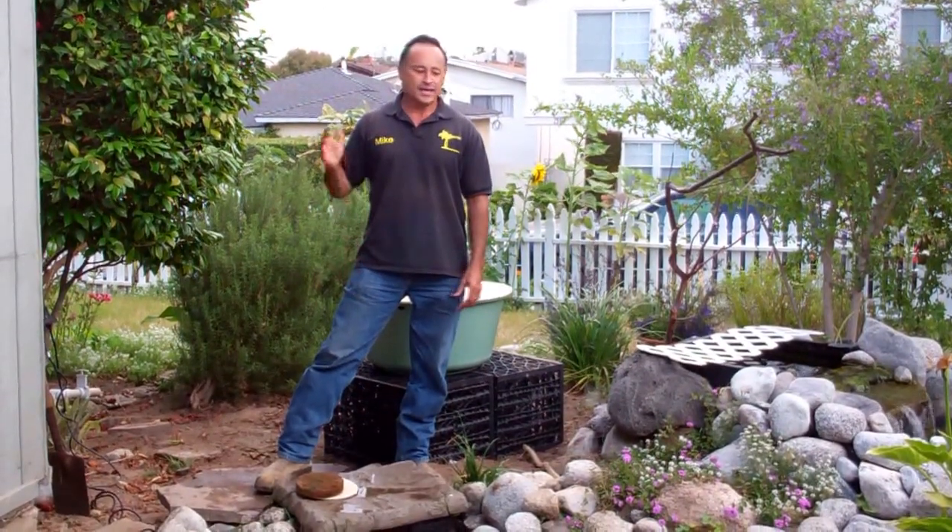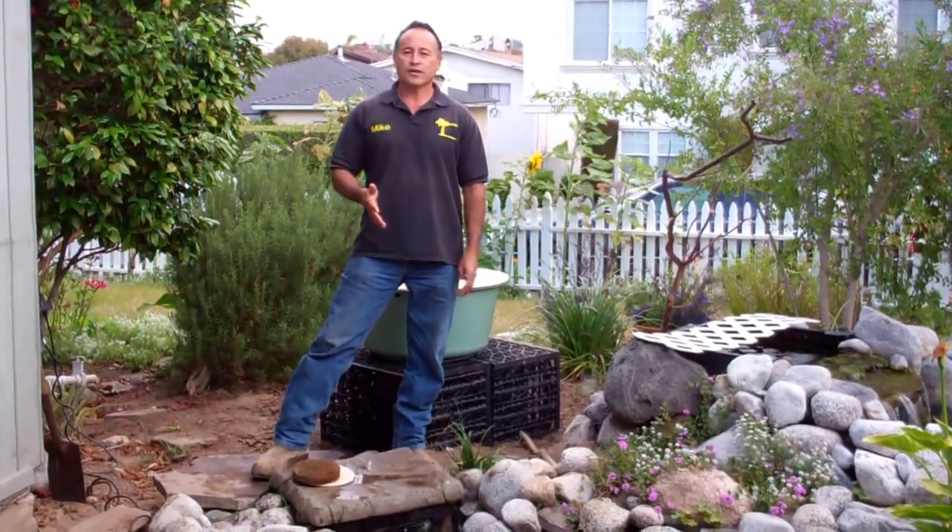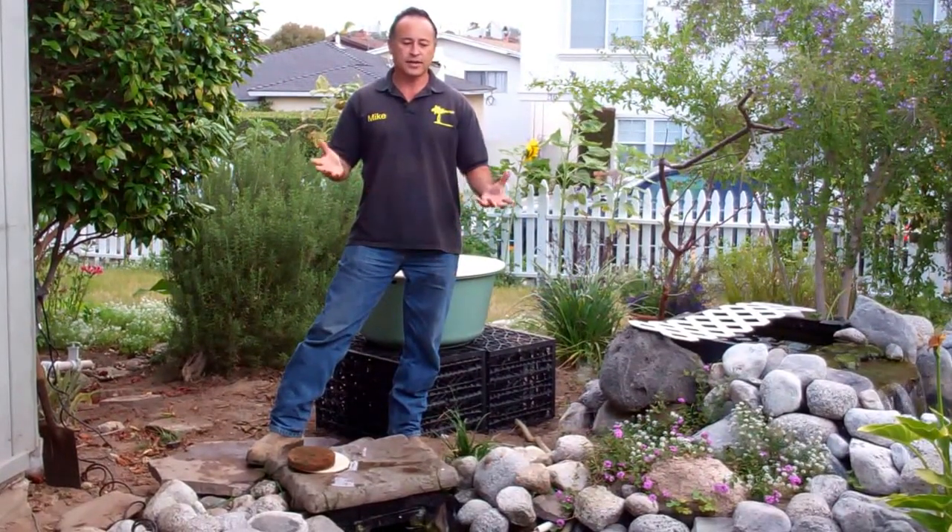Hi everybody, Mike with Enviroscape LA here, and I'm here at another one of our beautiful ponds that we've created quite a while ago.